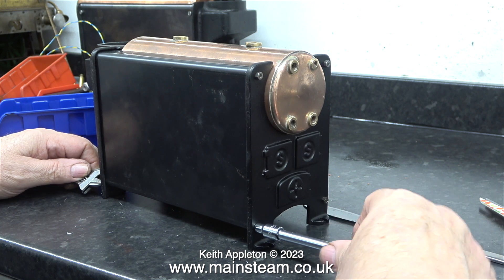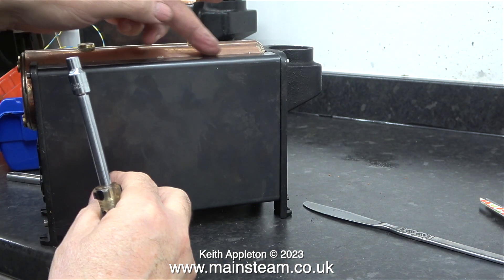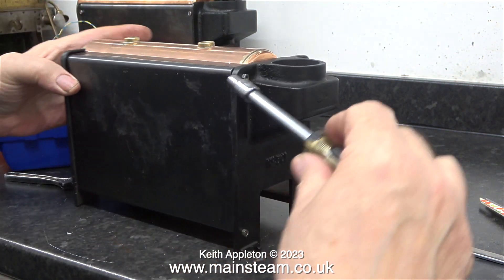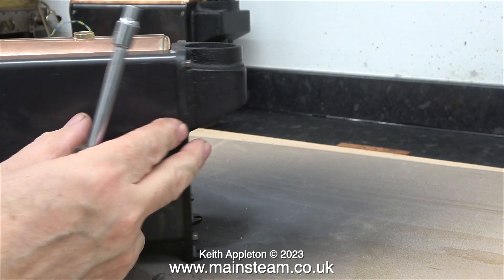Once the boiler was loosely assembled, I tighten each of the nuts to pull the end plates tight up against the side panels. This job was going quite well until I noticed that one of the side panels wasn't in the right place, so I slackened off all the tie bars again.